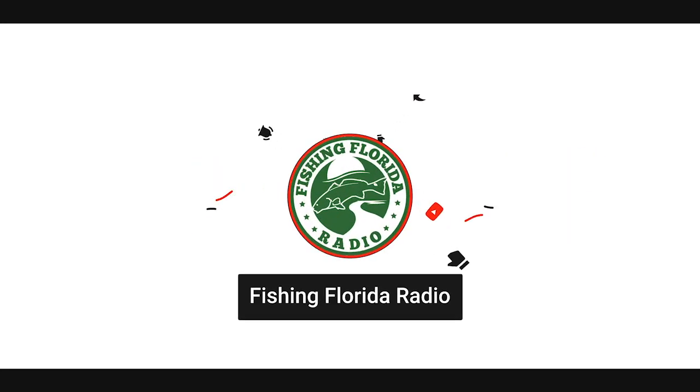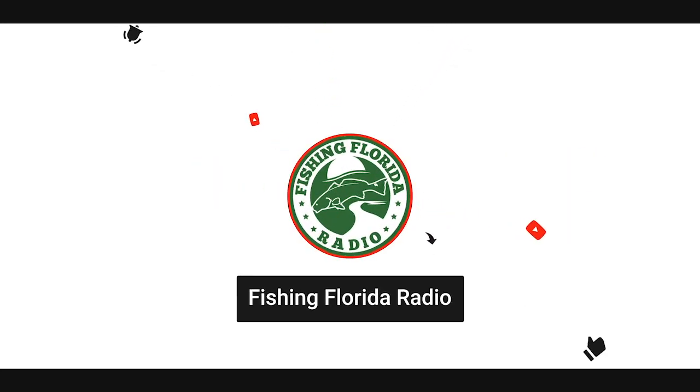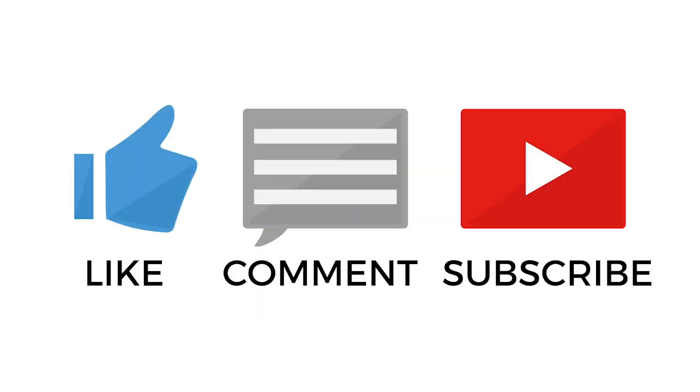But before we get started, make sure you subscribe to the channel, like, comment, and click the notification button so you know when our next video drops. We try to put out two to three videos each week. They consist of closer looks, our new live from the Kasa shows, and us going fishing. So subscribe now — seriously, subscribe. It takes two seconds.